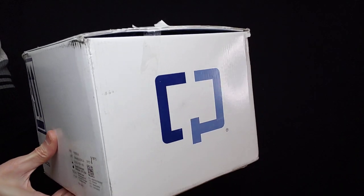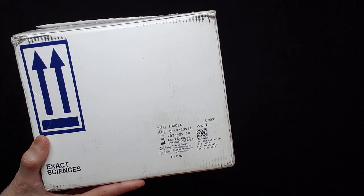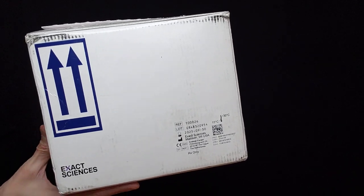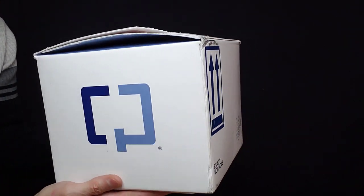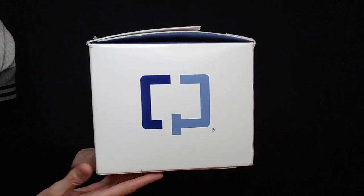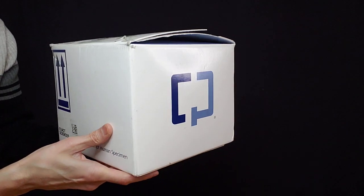This is a test to help detect and prevent early stages of colorectal cancer. This is an at-home screening test that your doctor needs to write you a prescription for. So what I'm going to do, I'm going to set this down and show you what comes in the box.